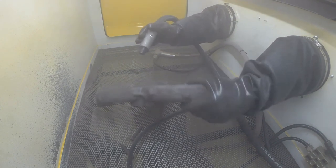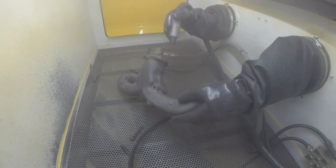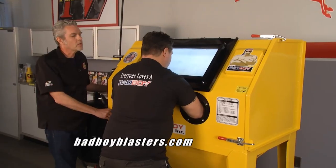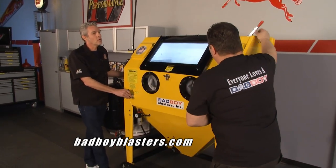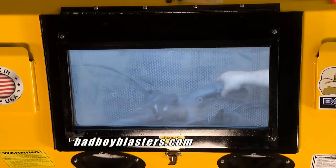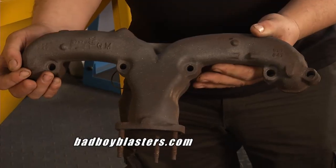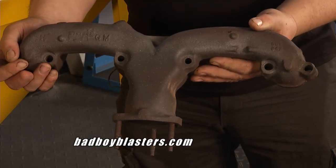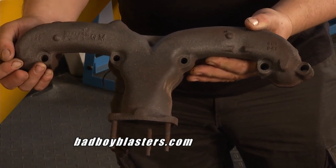A couple of minutes' worth of work and you're done. Bringing out the blasted part to show how clean it got — with running at that low of pressure, your media is not getting blown up, and look at the finish on that part. You can see they just did it in two minutes.